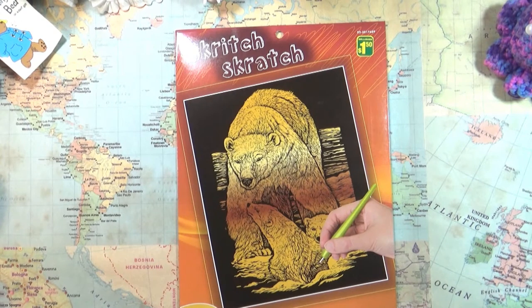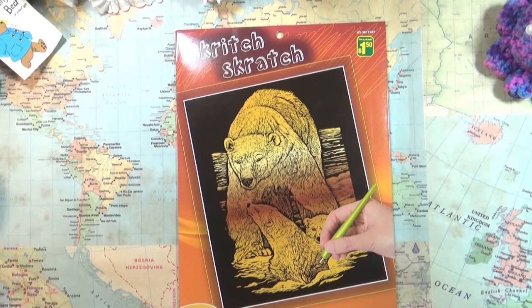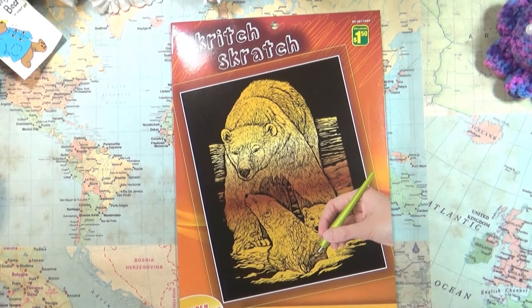My mother-in-law has done a few of these scratch things before and they looked really cool. I mentioned in my previous video that I used to work in an engraving shop. It wasn't by hand — we didn't have any tools to engrave by hand, it was all by machine. So I'm very curious to see what this will be like.